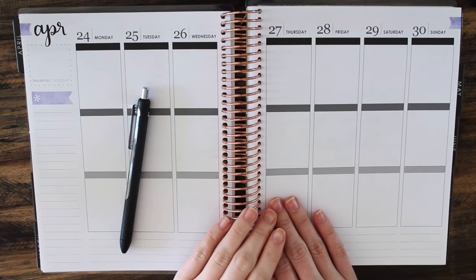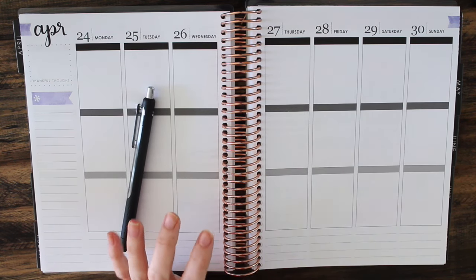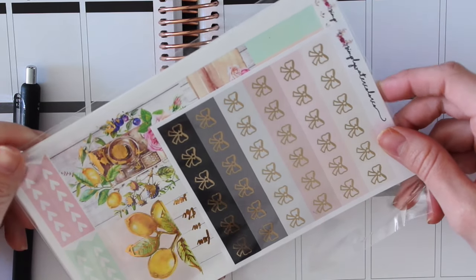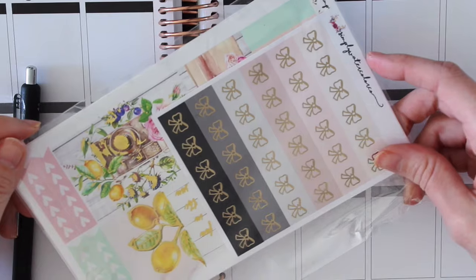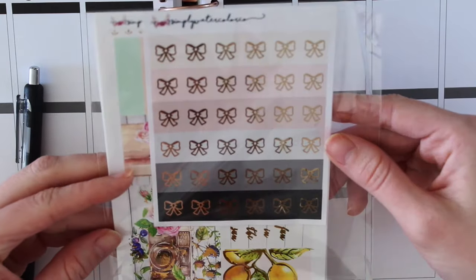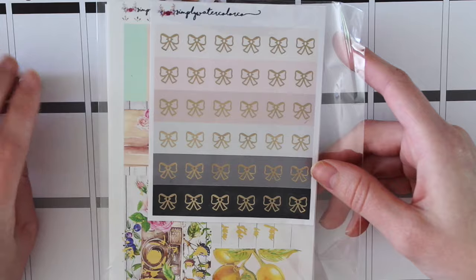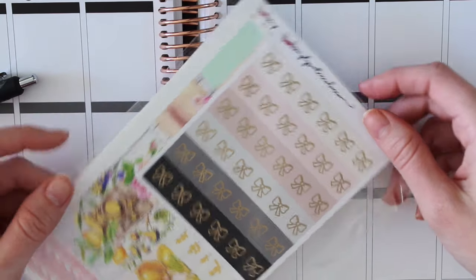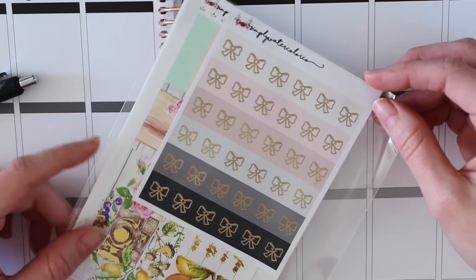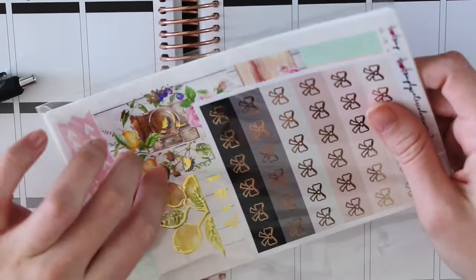Hey guys! Today I am here for a very special video because I did a collab with Simply Watercolor Co., which is super exciting. Jennifer from Simply Watercolor Co. messaged me about doing a collab and I was so excited because I've been coveting her stickers — I've been eyeing them for so long because I've never bought foiled stickers. So be sure to check out her video. I sent her a kit and she sent me a kit and we did a little Plan With Me collab. I'll leave her channel link down below — go check out her video, say hi, and check out her shop because she has some seriously cute stickers. So let's get into this Plan With Me!